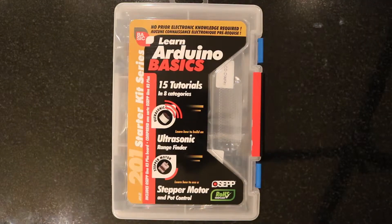Hello, this is Beardbytes and welcome. Today we'll be unboxing the 201 Arduino Starter Kit series from OSEP. This is going to be the first of several videos where I work through the various projects within this kit. I'm a huge fan of microcontrollers, single board computers, and electronics in general, but I haven't really had much of an opportunity to work with the Arduino.